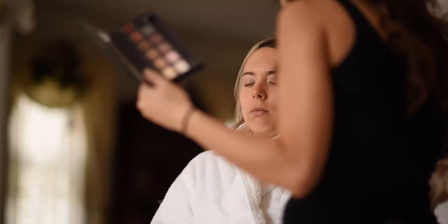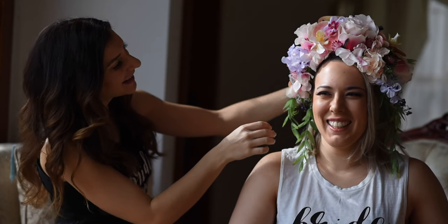With her makeup, I did a more natural blush. You can see she has some highlighter, but we incorporated her natural tones.